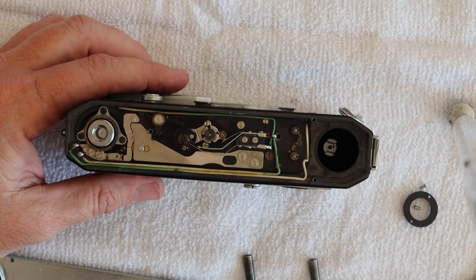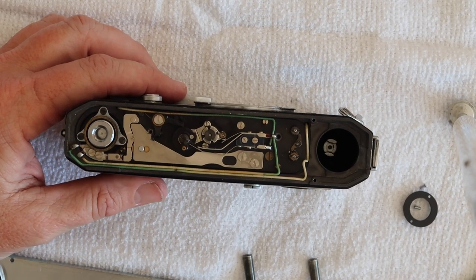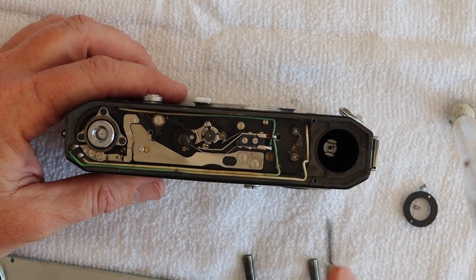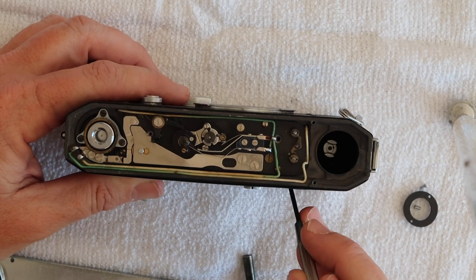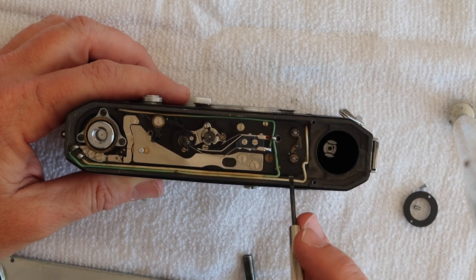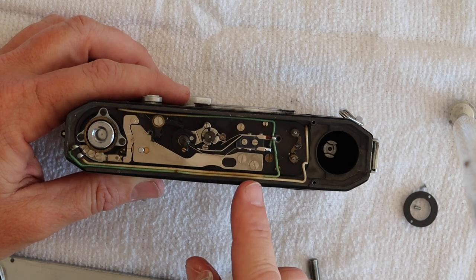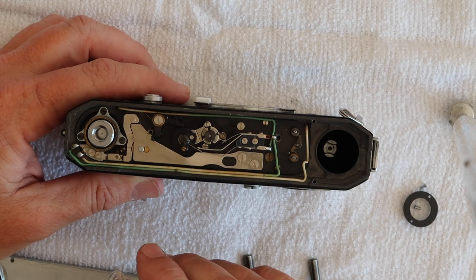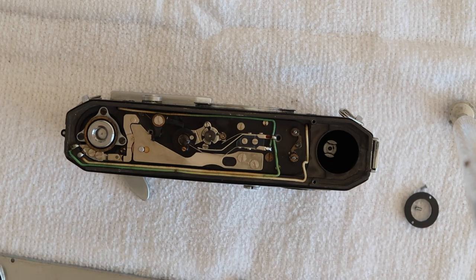The lagging lead shutter curtain — which causes the shutter not to open at the 1/1000th speed — is fixed by turning the adjuster here. The one closest to the back of the camera, closest to the film plane, is for the leading shutter curtain. For whatever reason, this one always loses tension over the years and causes the 1/1000th shutter speed to become less accurate or the shutter not to open altogether. You need a couple of tools to do this.